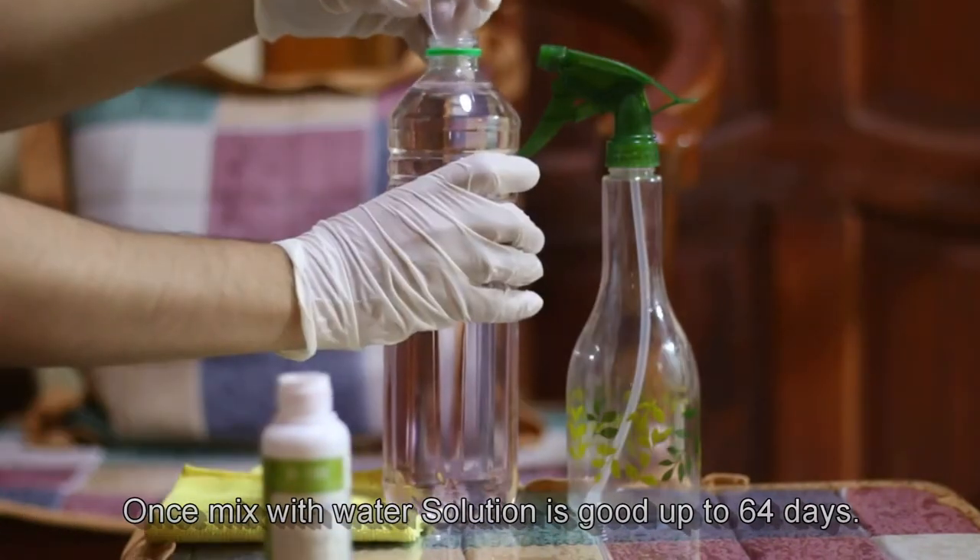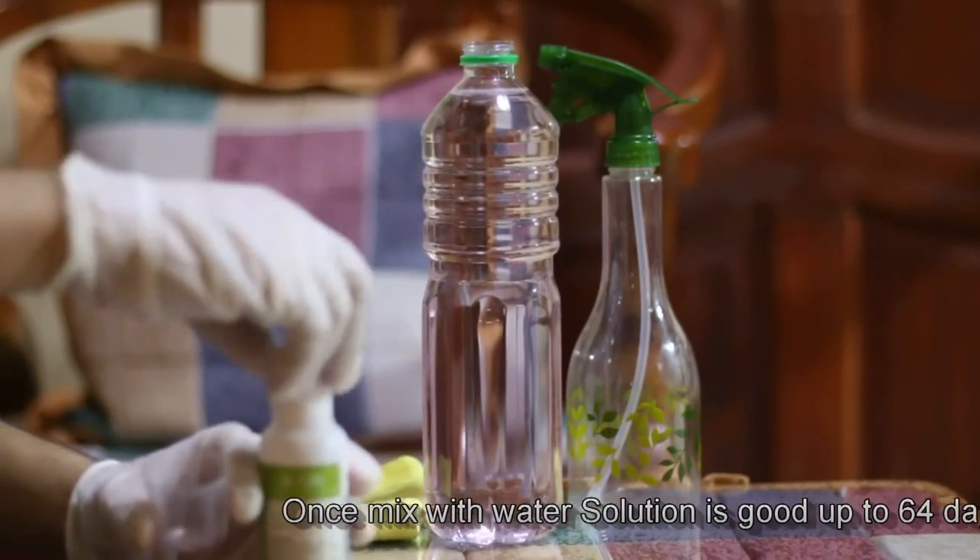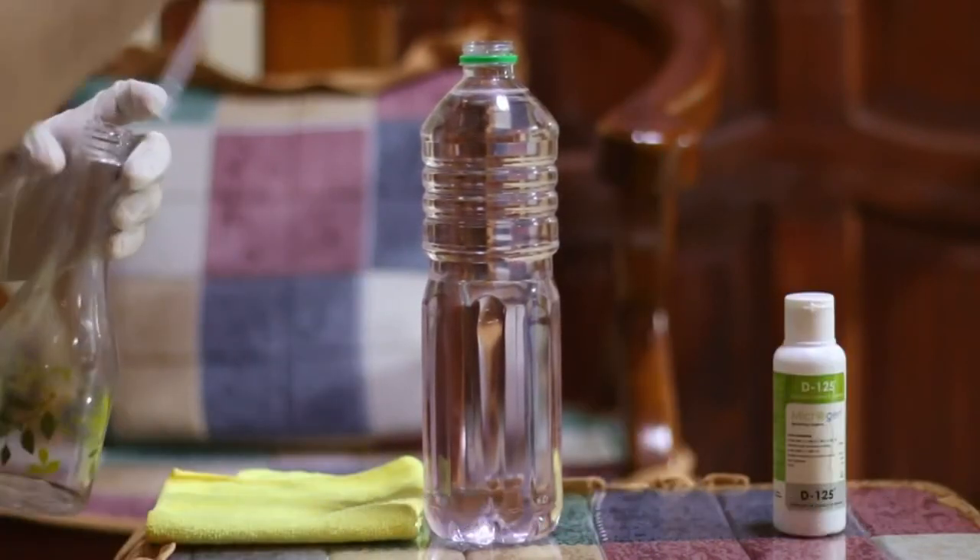Alright, so this mixture is good up to 64 days. Transfer it into the trigger spray.